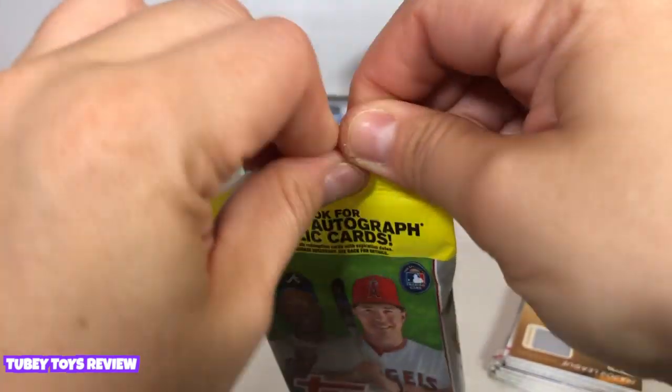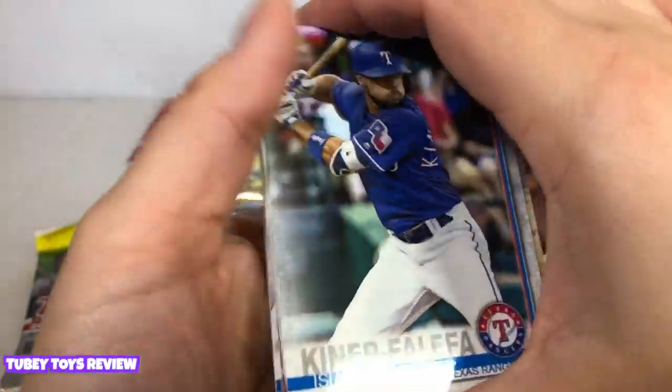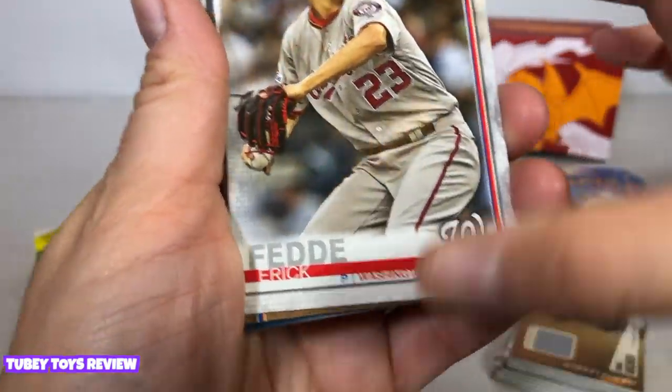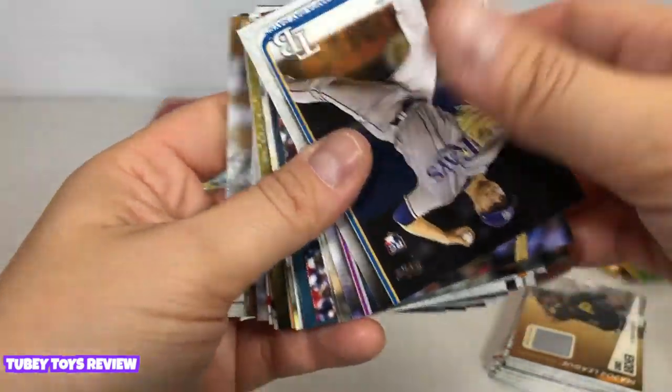So like a real baseball fan would love this. We have Trevor Hildenberger — wow, really cool. This is fun. I hope I get some more material cards or maybe even a relic card. Framber Valdez, Isaiah Kiner-Falefa. And in the giveaway you're gonna get some baseball cards too — Eric Fedde, Nelson Cruz, Carlos Santana.